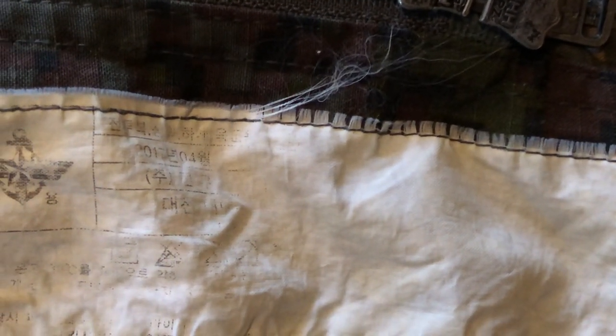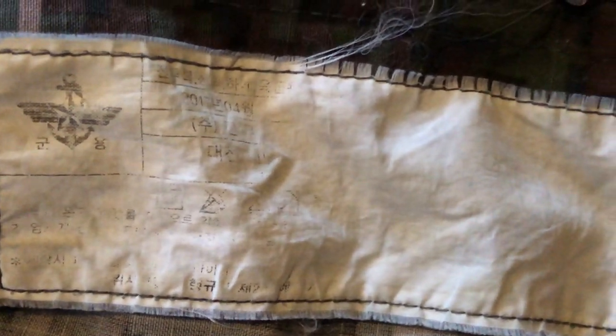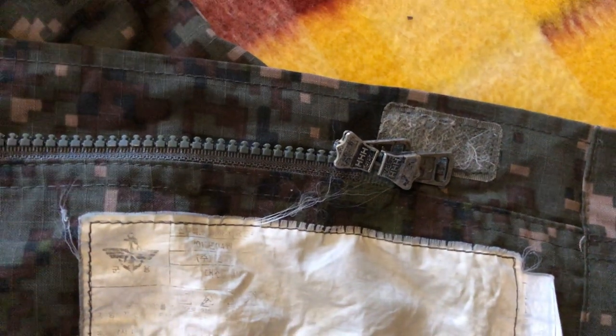Inside you can see the tag, which is pretty much completely faded at this point. The only thing you can really read is the date — 2017, month of April, 04 — and a little bit of the washing instructions, but not much else. It's been thoroughly used, and you can tell because the pinkish color is a little faded — most examples I've seen have been well-used. Opening it up, the interior is fairly plain with some extra fabric, but not too much else to note.